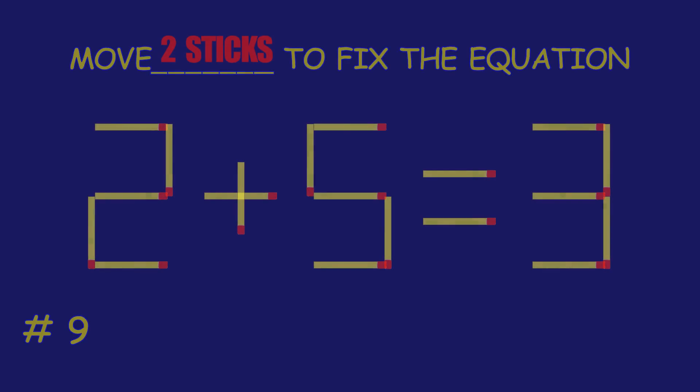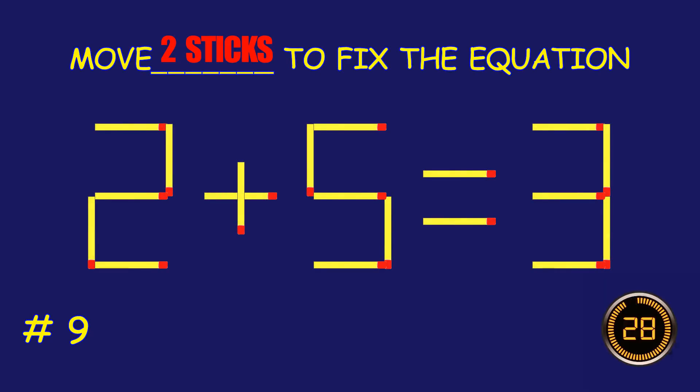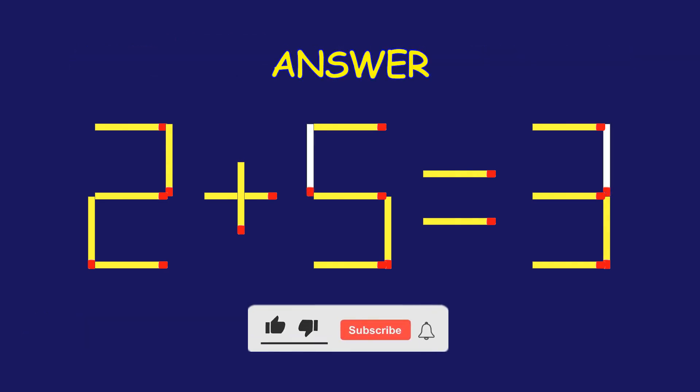Puzzle 9. Can you move two matchsticks to fix the equation? Bravo! Your brain is on fire!